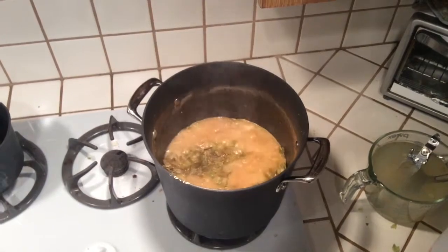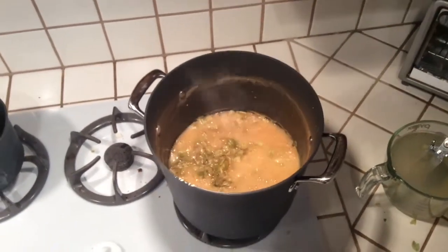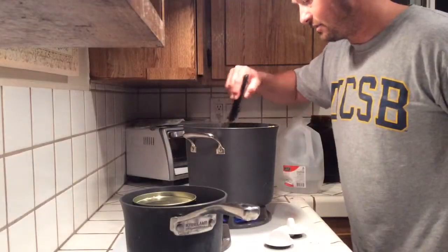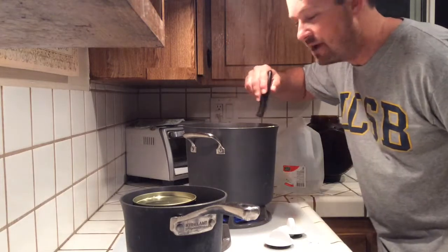We're going to stir that up and see how it goes after the latest hop addition — it's getting really thick. Gotta keep stirring. The smell of hops is great.